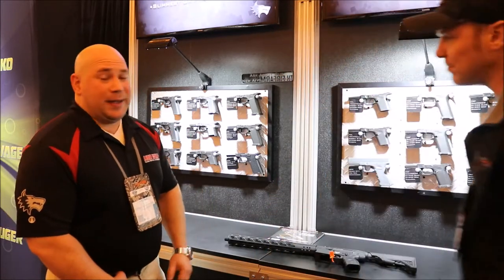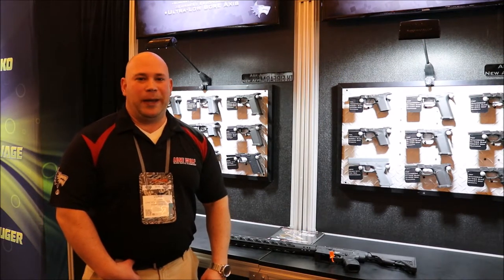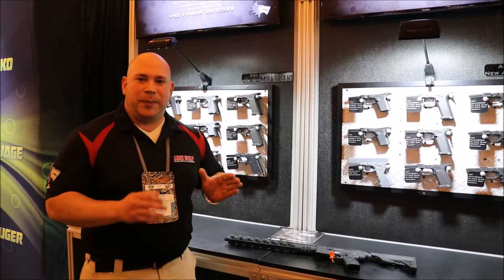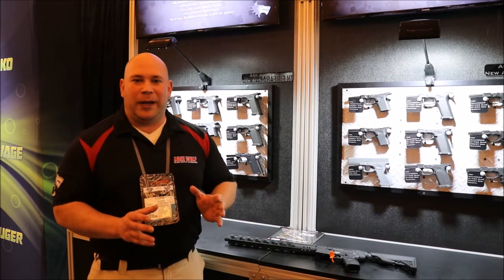Hey Rock Sliders, it's gonna be a really exciting year for us at Lone Wolf Distributors — a lot of new product development. I'll keep it simple to something that's more applicable to the outdoor crowd, the hunting crowd.